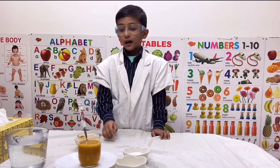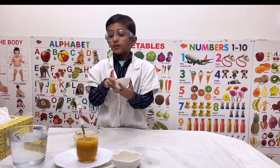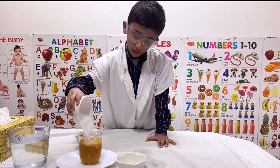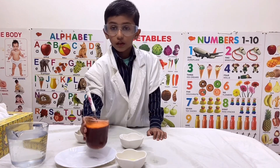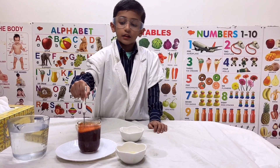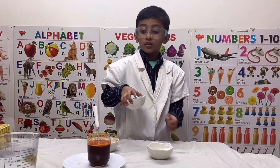We can see the water became yellow color. Then I will add detergent powder to the aqua ceramic solution. Mix well. Now you can see the solution color change from yellow to red.